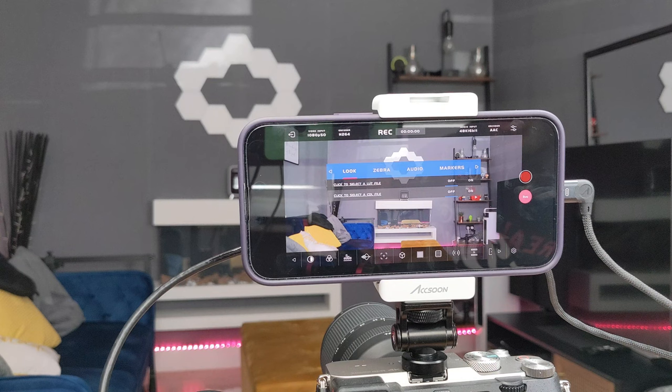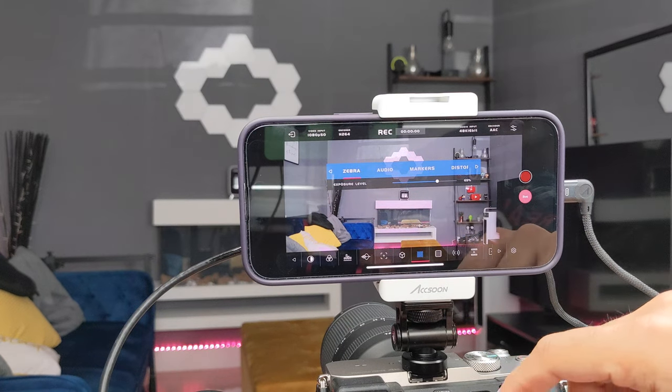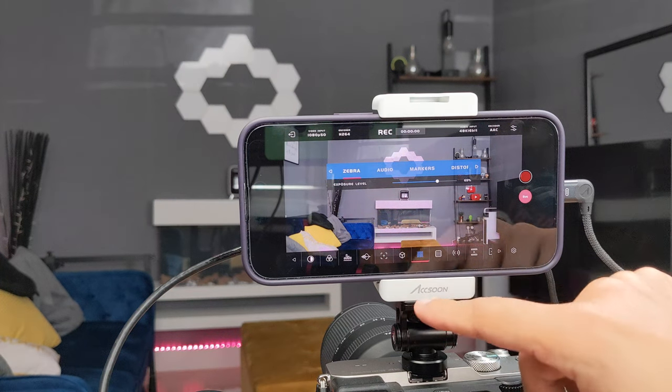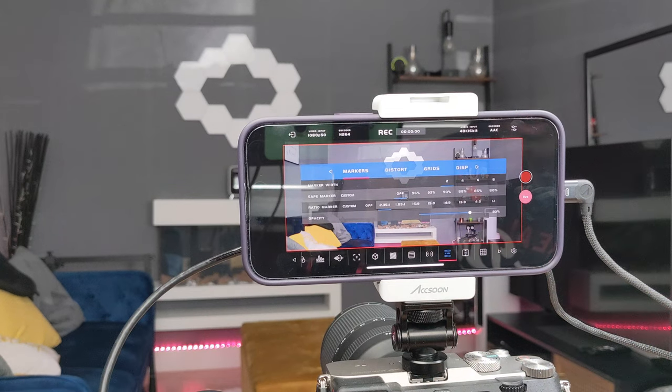In the Look section you can select an external LUT file from your phone. This is a quick and easy way for people who use LUTs — you can see a live preview of how it looks while you're actually recording rather than doing it in post-production. It supports LUT files as well as CDL files. In the Zebra section you can see where the exposure levels are in the frame. In the Audio section you can position the audio left or right and set the volume.